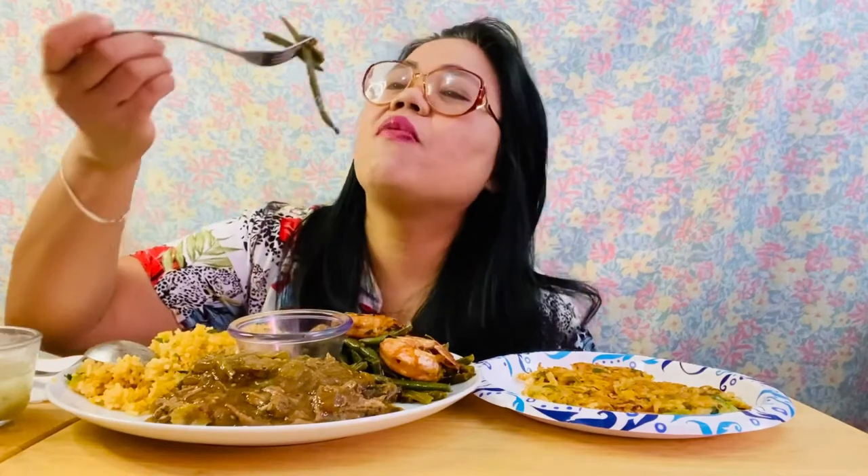Then our green beans — mmm! Green beans is good. See a lot of garlic up there. I put a lot of garlic on my green beans. They're good.